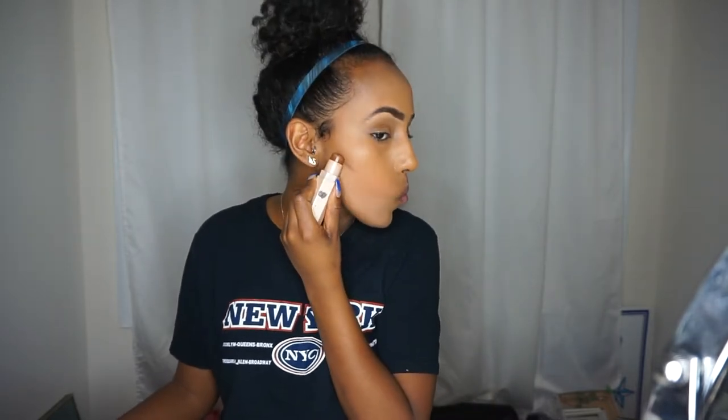My foundation looks super light right now, but that's okay because we're going to go in with the Fenty matchstick in the color truffle and contour the hell out of my face. Once that's blended and my face looks a bit more warmed up, I'm going to go in with the other matchstick in the color caramel and use that as my concealer.